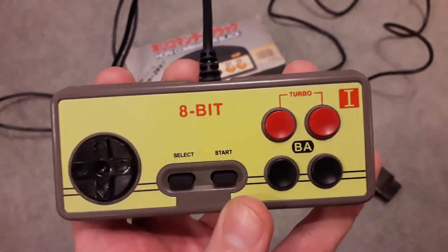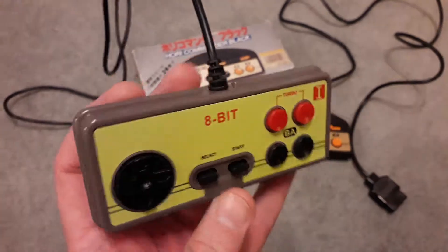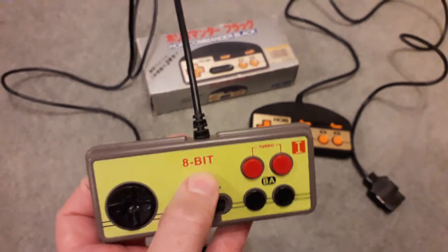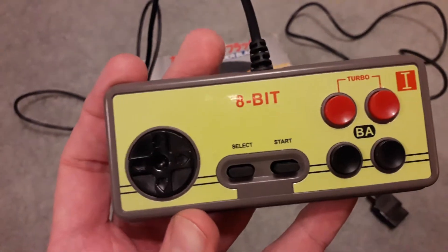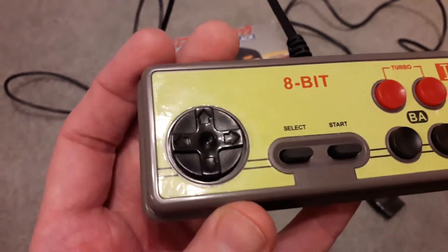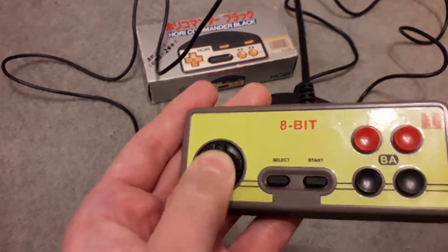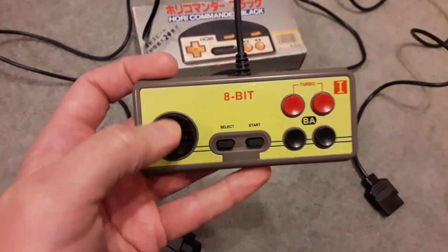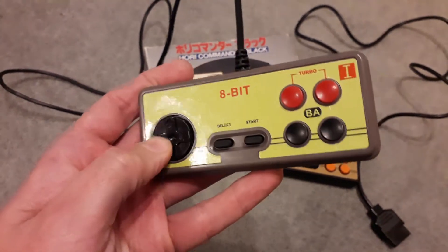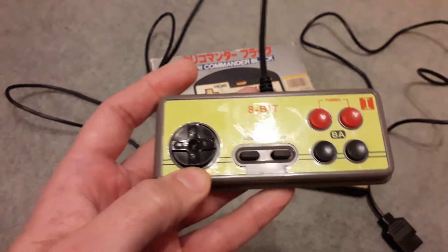There's no branding on this, so if you find it online it's likely to be listed under a hundred different names. Just go by what it looks like — that bright yellow, the four buttons, and the vague 'Eight Bit' name written on it. Now the D-pad is a very important part of a joypad, and the D-pad on this is absolutely brilliant. It's responsive, tight, reacts well, doesn't get stuck in any awkward positions. I've been testing it on space shooters — Crisis Force, Gradius games — where you need to move quickly and accurately, and it's absolutely brilliant.